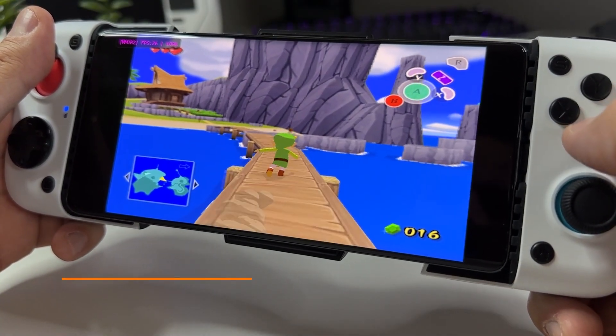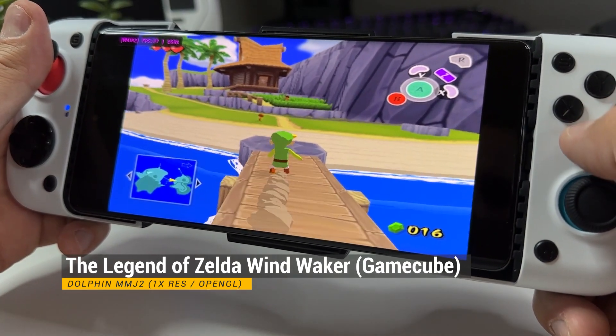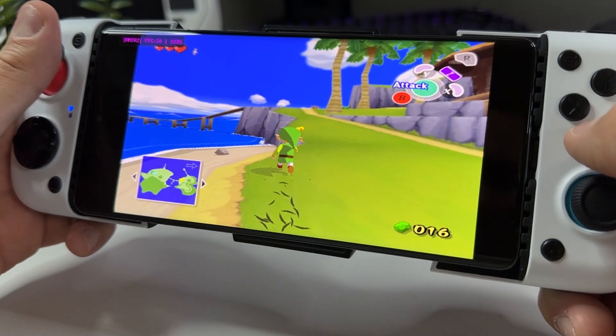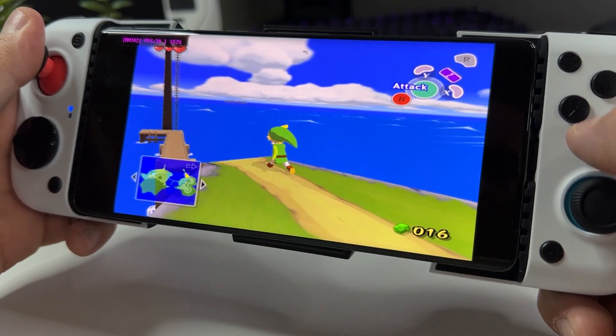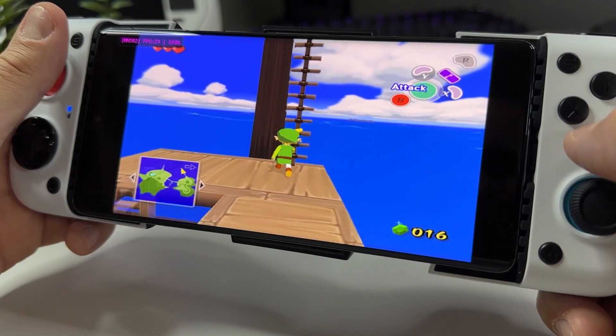First out of the games, I have The Legend of Zelda: Wind Waker for Nintendo GameCube. It runs here on Dolphin MMJ 2 without any tweaks made to the settings. It's definitely playable, but I also think it can be tweaked to run even better. As you can see, it struggles some to reach a solid 30 fps, but I haven't sat down and tweaked anything yet — I wanted to give you an out-of-box experience.